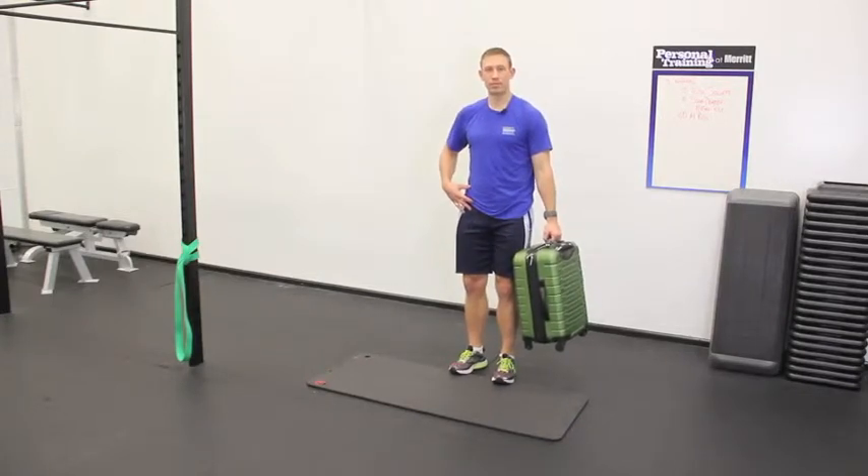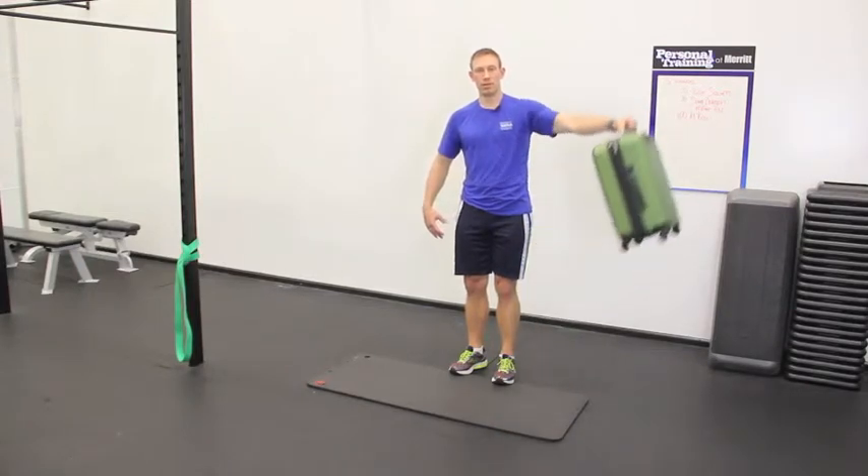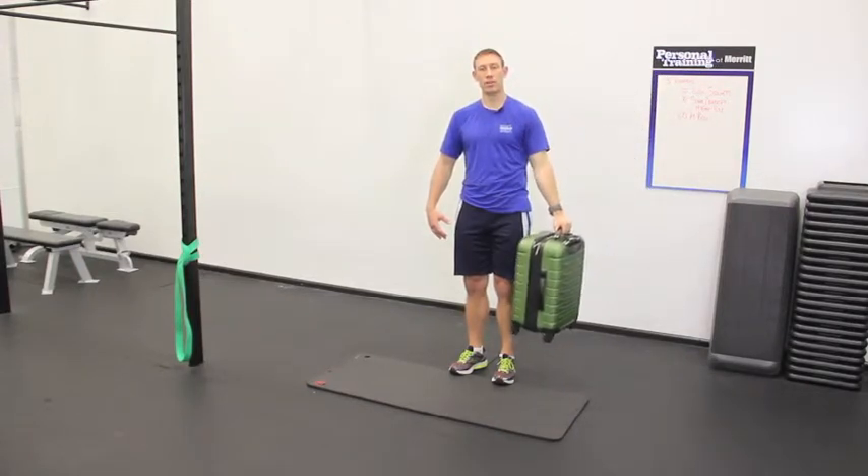Standing in good posture, lift it up to your side and back down. Lift it up to your side and back down. This is called the side lateral raise.